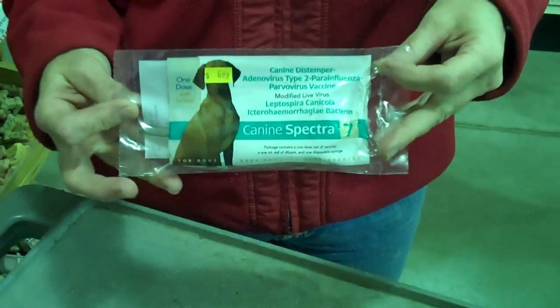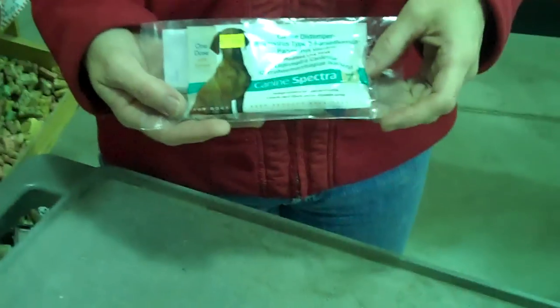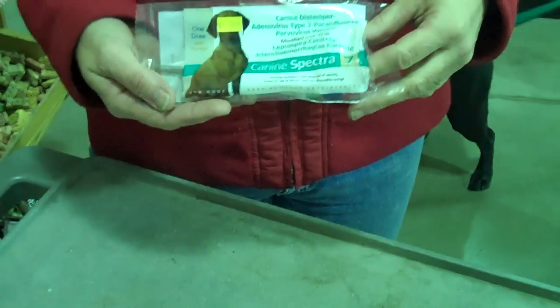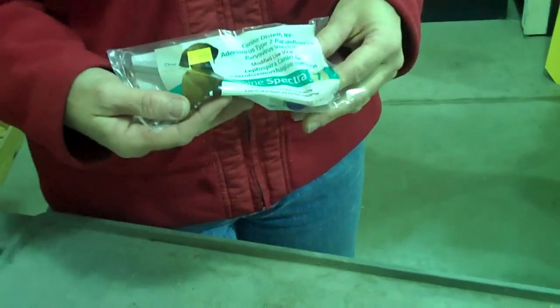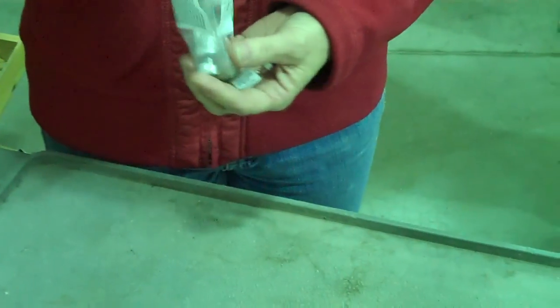Today for a helpful hint we have our manager Kelly helping us. We get a lot of questions about vaccinating your dogs. We've got Kelly and Wendy here with Wendy's dog and we'll be vaccinating her today. Kelly's going to show you how to do that.